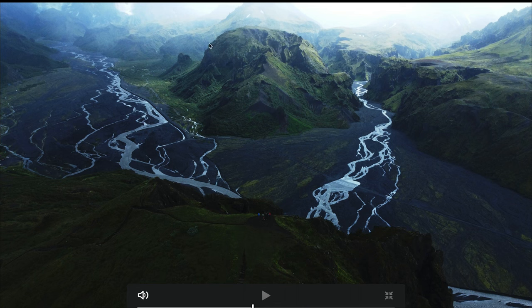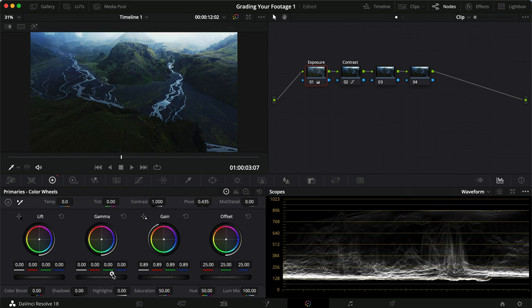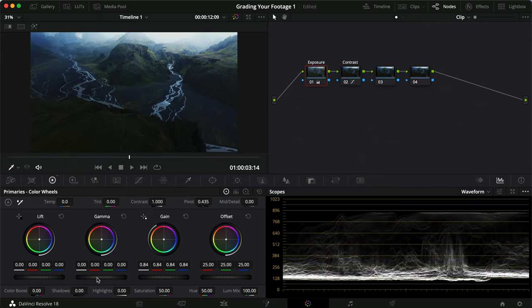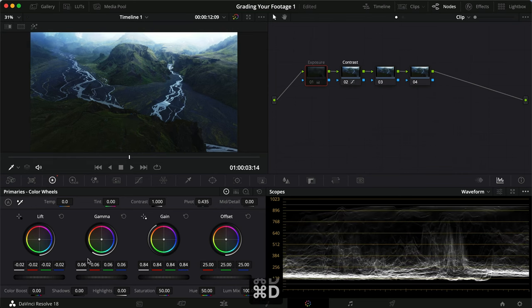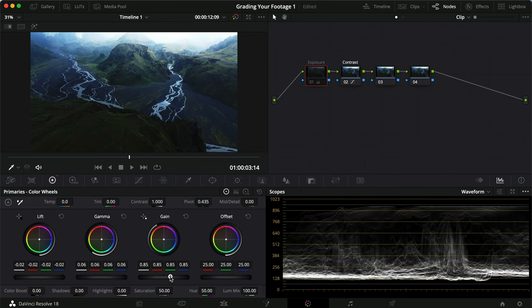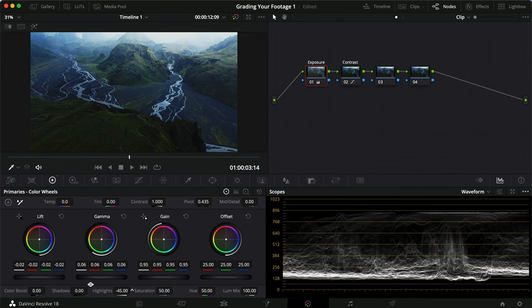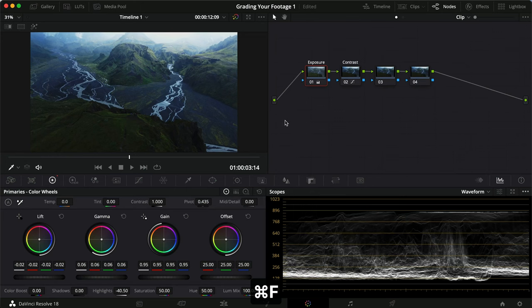Going a little bit softer on the contrast — already a dramatic change but maybe a little too harsh in some places. Let's head into the exposure node. I'll drag down the gain a bit to make sure highlights aren't clipping, then drag up the gamma a little, and lower the lift slightly to counter that. Let's bring the gain back up to around 95, then take down the highlights maybe around negative 40.